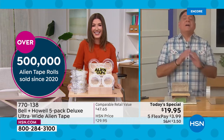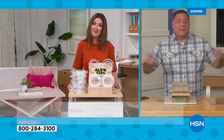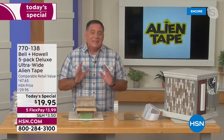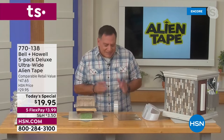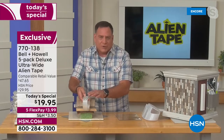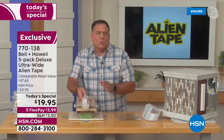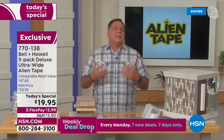This is the best deal we've ever offered — the largest, the strongest, the longest. You're getting all these things together in this set. Each roll is 25% wider, so you've got a much wider piece of Alien Tape to work with. As Sarah mentioned, they are 20% stronger. Let me show you a prime example of what makes Alien Tape different from anything out there.